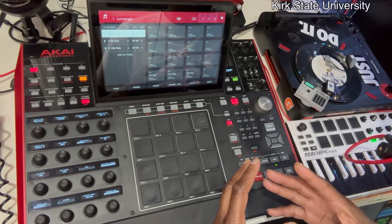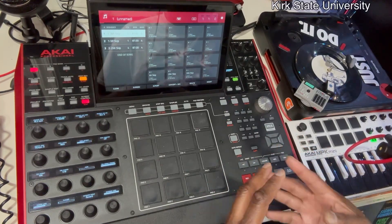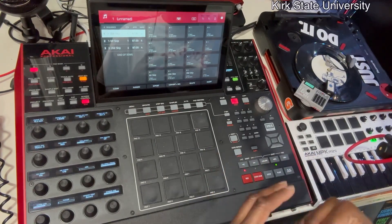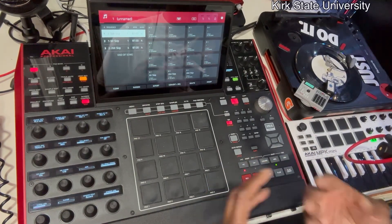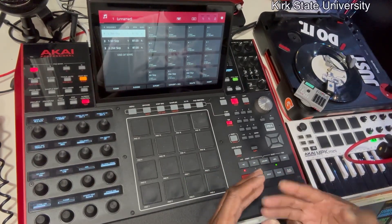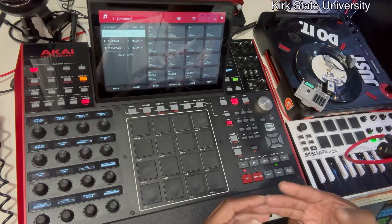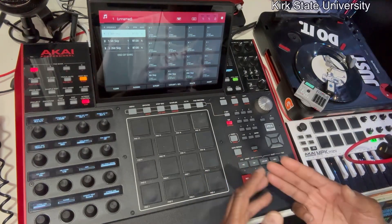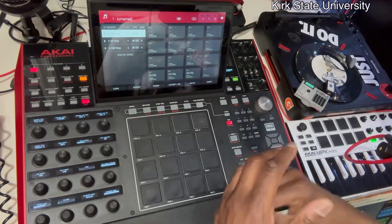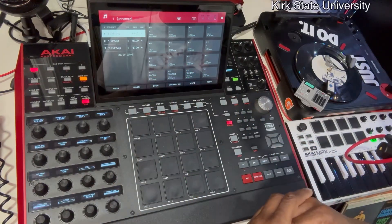Usually 16 bars is very good for lyricists, because the most basic songs back in the 90s — the boom baps built around lyricism, not today's melodies and one-minute-45-second multi-million dollar hits — those songs were at least three to four minutes long. You had at least three verses on it, and each verse was 16 bars. That's where the term comes from: 'Yo son, spit 16.' That's where that comes from.